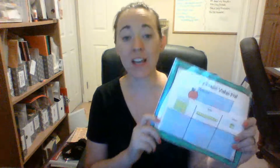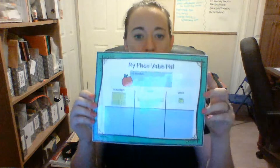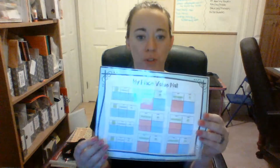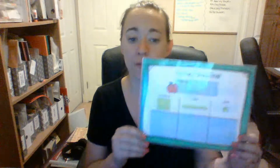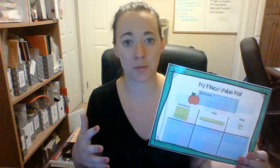Hi everyone, Christy here with PK1HomeschoolFun.com. I'm introducing my second printable out of my printables packs for first grade math. This is my place value mat, and I made this to be more of an introductory tool to introduce the concept of place value.